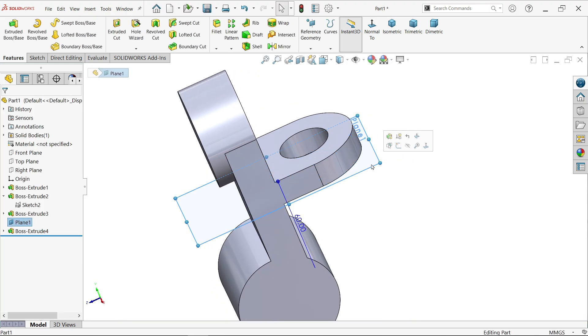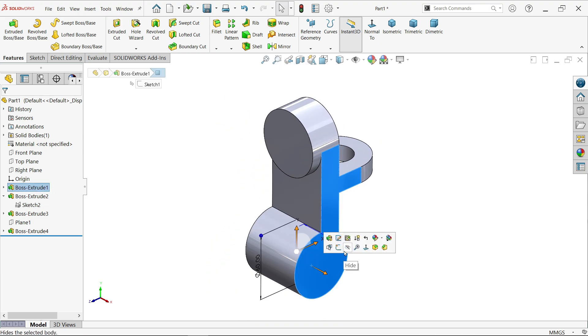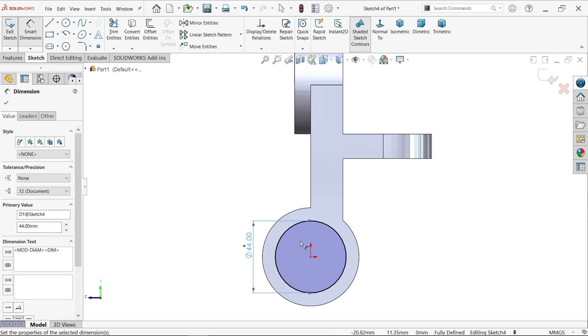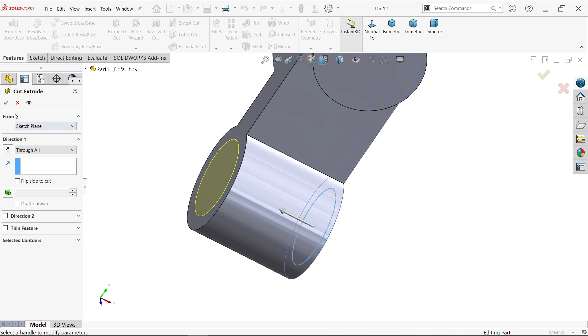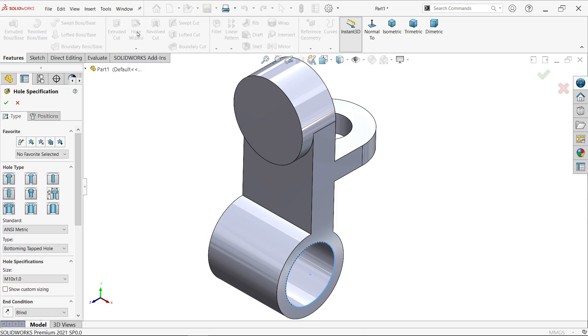Right-click on the plane and select Hide. Select this face, sketch, and activate the Circle tool. Draw one circle at the center, apply Smart Dimension, and define the diameter as 44mm. The sketch is now fully defined. Exit the sketch and activate the Extruded Cut feature. The close profile is selected by default. Start condition same, end condition Blind — or you can select Through All. The hole is created.